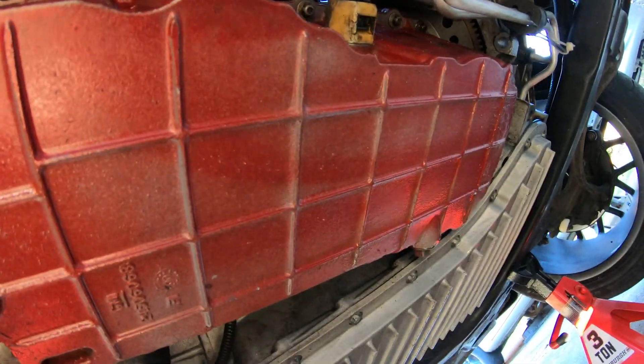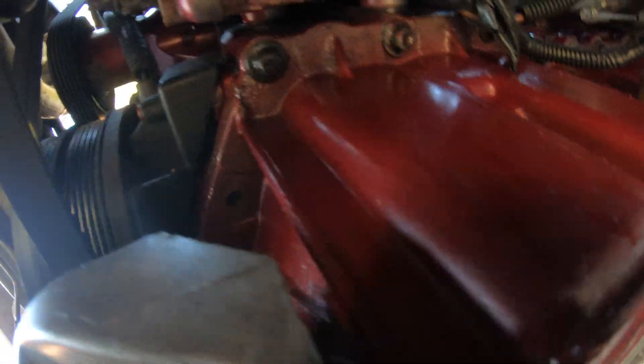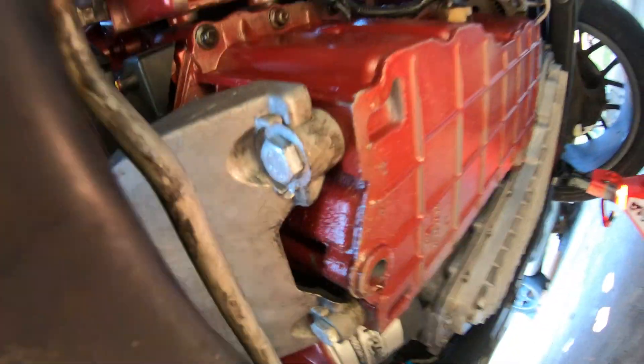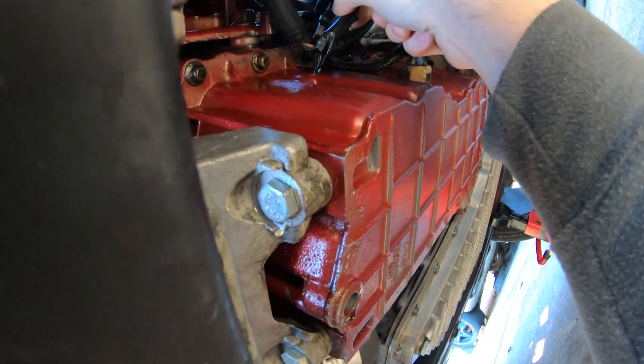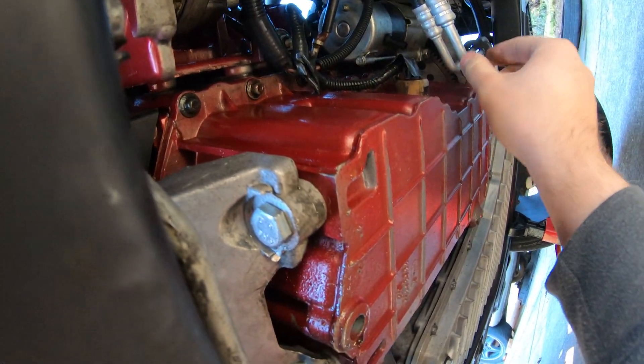It doesn't look like this is leaking any oil on the front — actually it does. We can address that. Oh yeah, there's one bolt that's gone — maybe a few on the front. We do a great job at redoing all this stuff. Tranny lines still need to kind of address where these are going — we need to maybe shorten them.